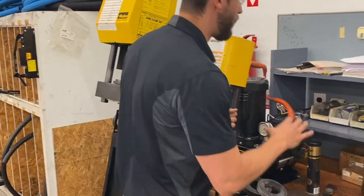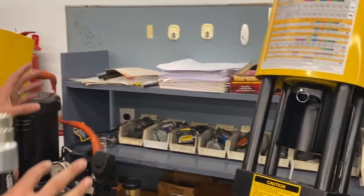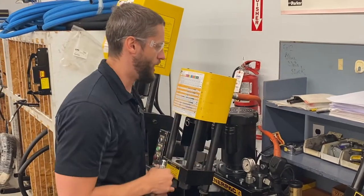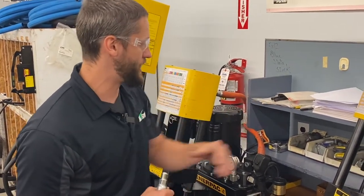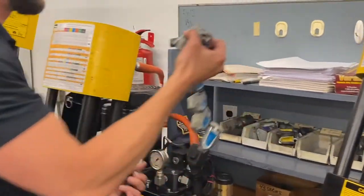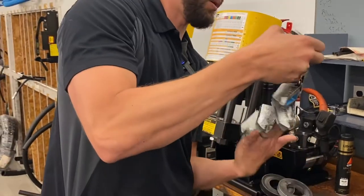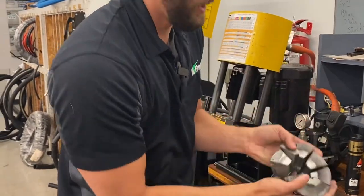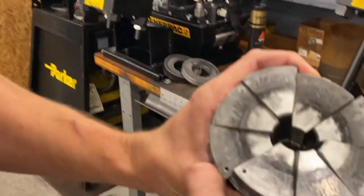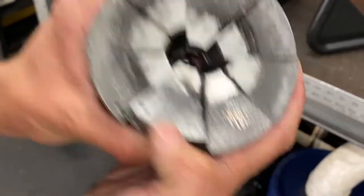Now that we know our die selection, I always recommend having this organized and as neat as possible — it just makes it easier for everybody to find. We grab our dash 8 or half-inch blue die, 43 series. Parker also puts on the die the series and the size, so you can see right there it says 43 series and it says 08, so now we know we have the right die.